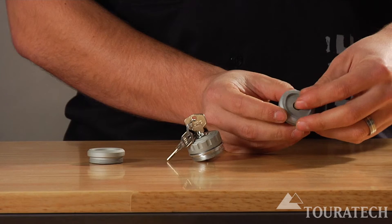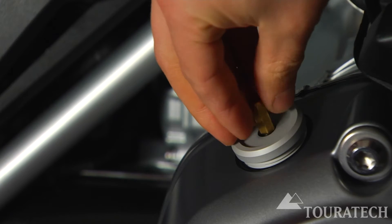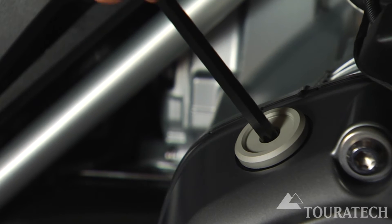The Allen key is actually included — a 7mm Allen key that has a hole drilled in it for a keychain. On the Torx socket you would just use a Torx bit out of your tool kit to access the oil cap.